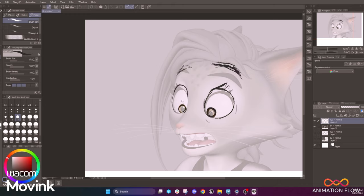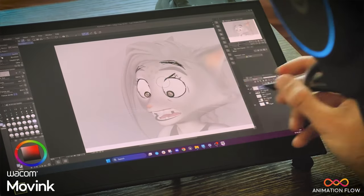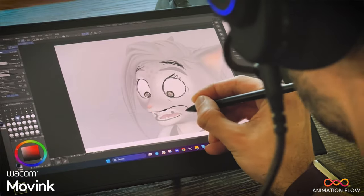What I love about the Move Ink is that we also have touch, and I can easily just double tap and that's going to be undo.